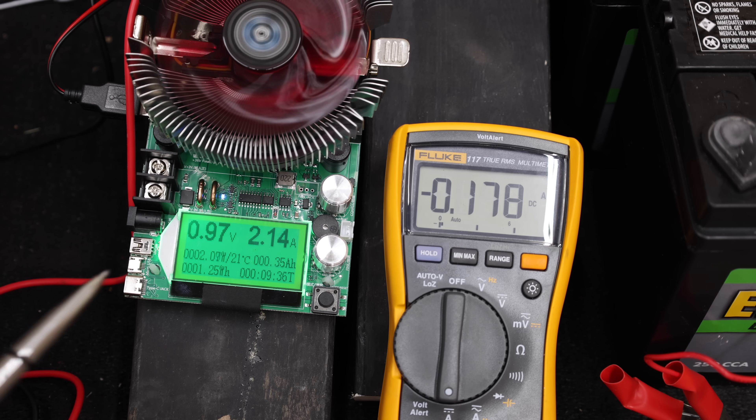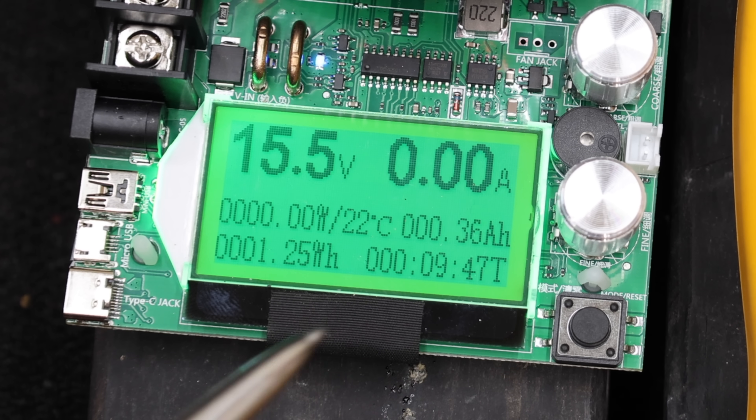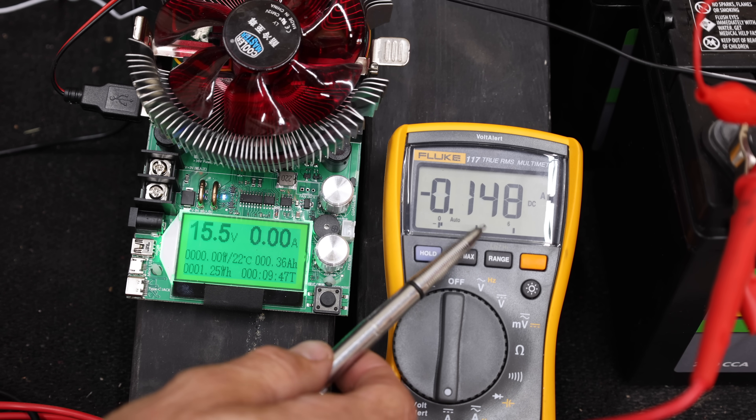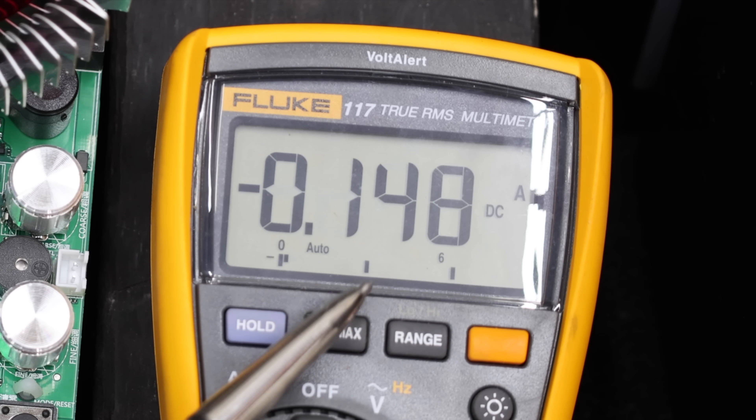The battery is almost dead at less than one volt and the Shishuxting is charging it. However, when reconnected to a fully charged battery, the Shishuxting does not stop charging even though the battery is overcharged at 15.5 volts — meaning this charger will likely overcharge the battery and cause damage.